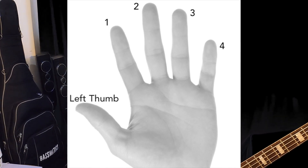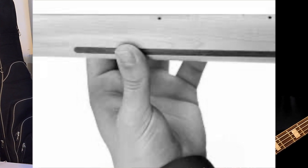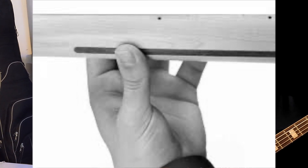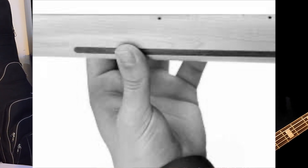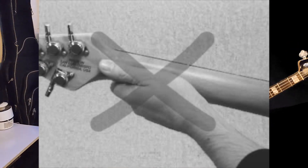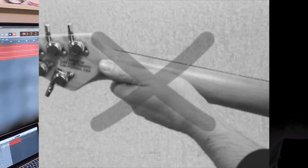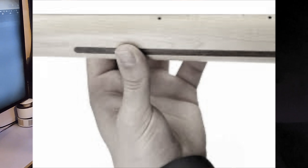On the left hand, the thumb is supposed to be placed behind the fretboard. If you do it the other way, you're wrong. It's going to affect so many things — your speed, your accuracy, your dexterity, your tone. But this is the way to place it.